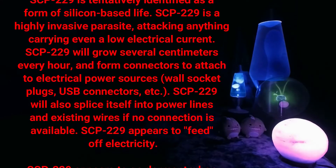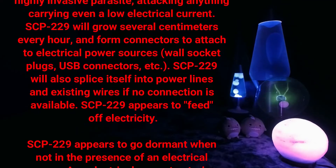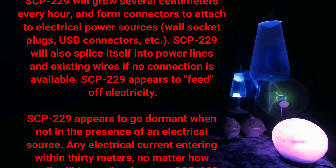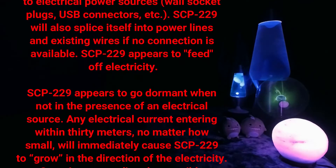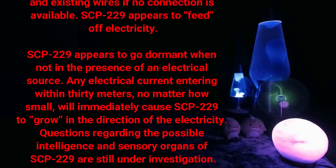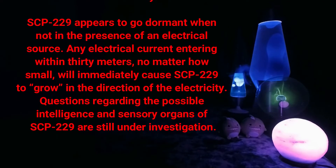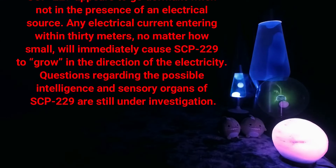SCP-229 will grow several centimeters every hour and form connectors to attach to electrical power sources — wall socket plugs, USB connectors, etc. SCP-229 will also splice itself into power lines and existing wires if no connection is available. SCP-229 appears to feed off electricity. SCP-229 appears to go dormant when not in the presence of an electrical source.